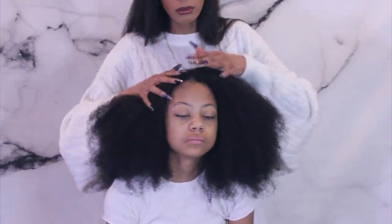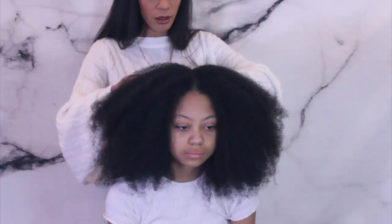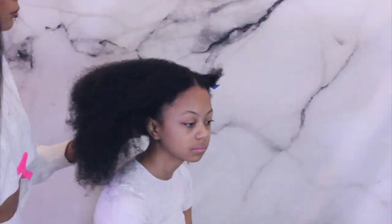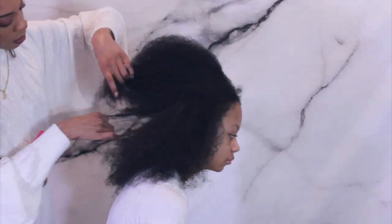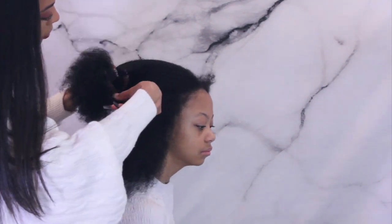You guys have to try it and let me know what you think. For now I'm going to separate her hair into two halves straight down the middle, and then section out a diagonal back thick chunk of hair because I will be using the Dyson blow dryer today — it's faster, easier, smoother, and we just really love it.